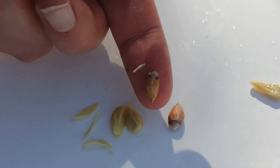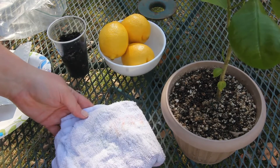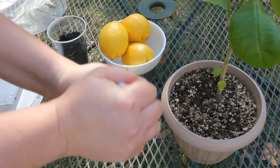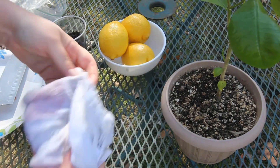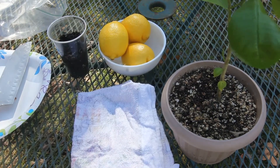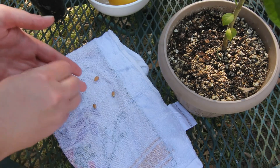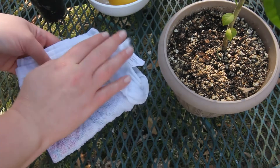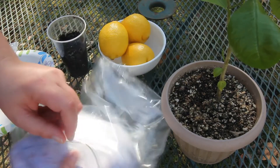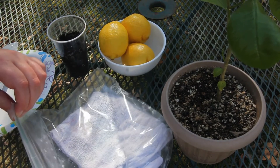This is how it looks after you get it peeled. The next step is to wet a dish towel, washcloth, or paper towel — whatever you have. Squeeze out any excess water, lay it out, drop your seeds onto the towel, and spread them out just a little bit. Close up your towel and then put it into a ziploc bag so it stays moist.